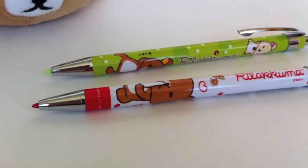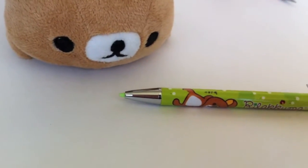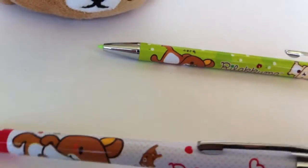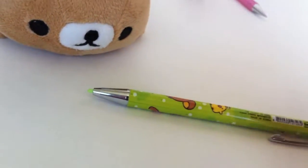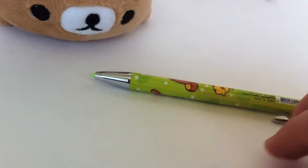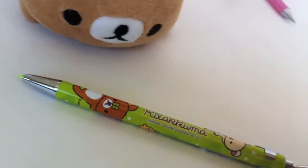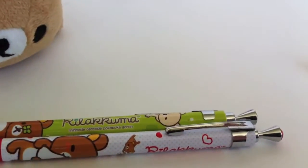We also have some very nice Rilakkuma themed mechanical pencils. We have the red — very nice, with a little profile shot. They both have this little gem right here. And here's the green, again with Rilakkuma and his friends. These are really nice mechanical pencils to have in addition to all your Rilakkuma themed products.